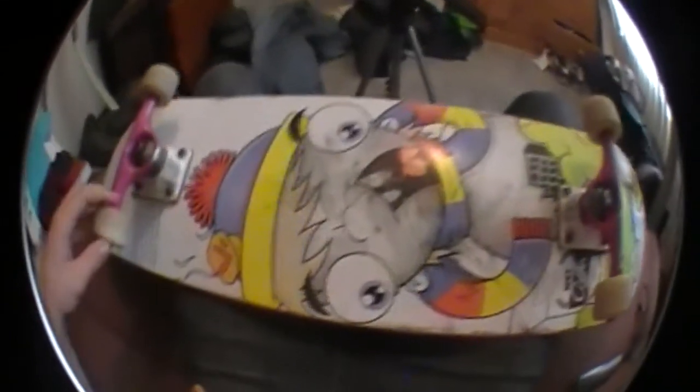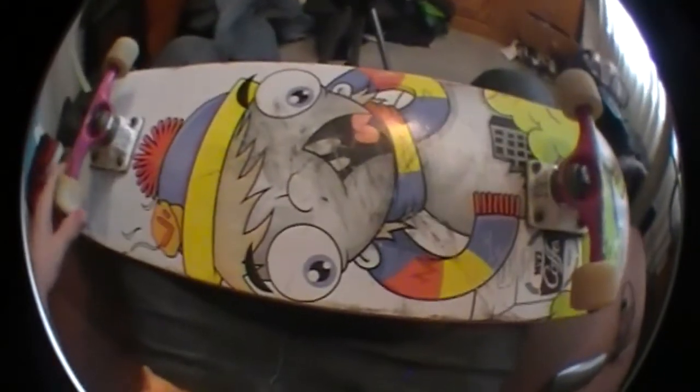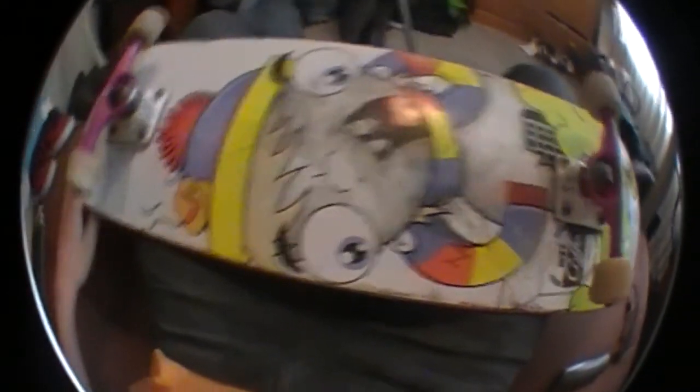Hey, I'm going to be showing you my deck, reviewing it. First up, the board deck.